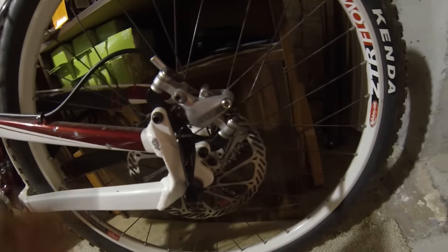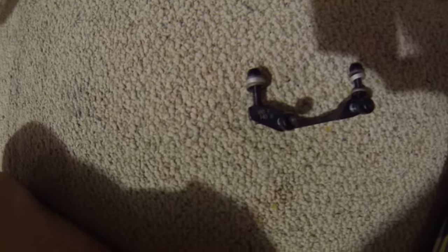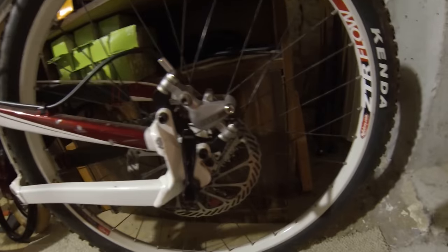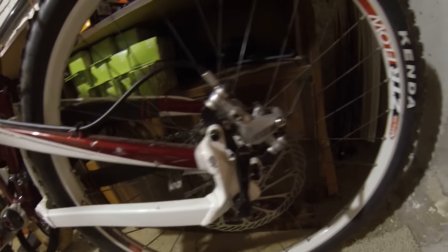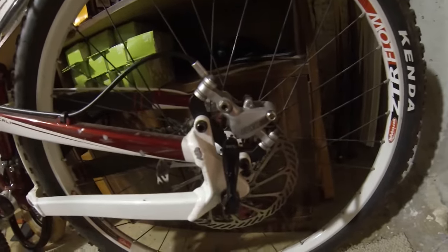Sometimes adapters will have markings indicating what they can do. Like this one — it has markings saying 160 front, 140 rear. So a 140 millimeter or 5-inch disc on the rear, and so on. You've got to watch when you go to buy mounts for your brakes — if they don't come with them — you need to know what you have and what you need.